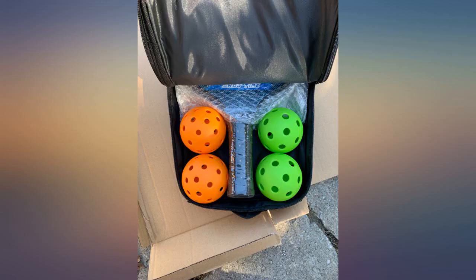I like it. Easy package to take. Beautiful racket and 4 balls. Can't wait to play — nice purchase.